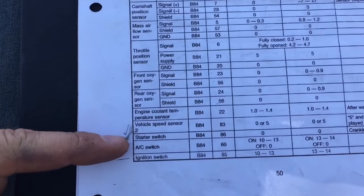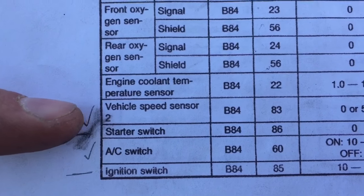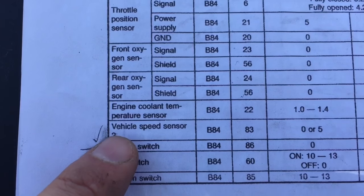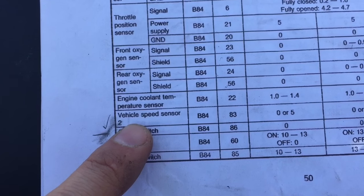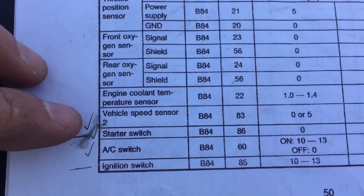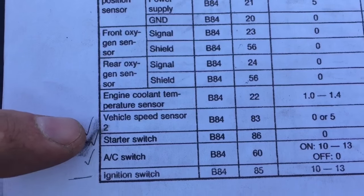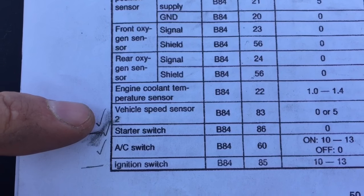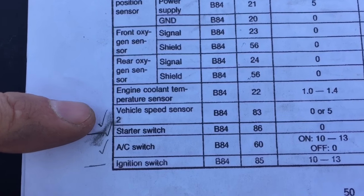Next up we've got the vehicle speed sensor, covered in the last video — anything with these check marks was identified previously. The VSS just needs to be connected to a VSS sensor of some sort; all it does is tell the computer how fast the vehicle is traveling. A VSS isn't needed on a '90 to '95 ECU, but on '96 and up it's definitely needed, and it'll also help the engine run a little more smoothly on that first generation as well.